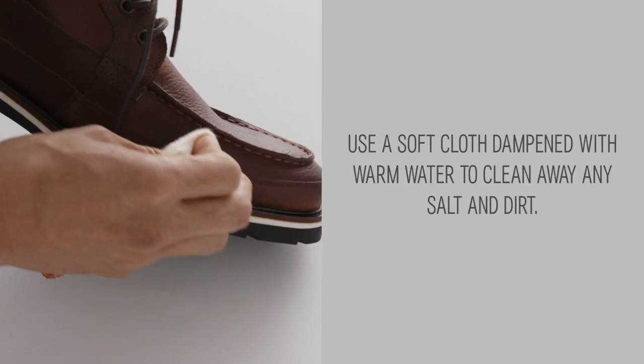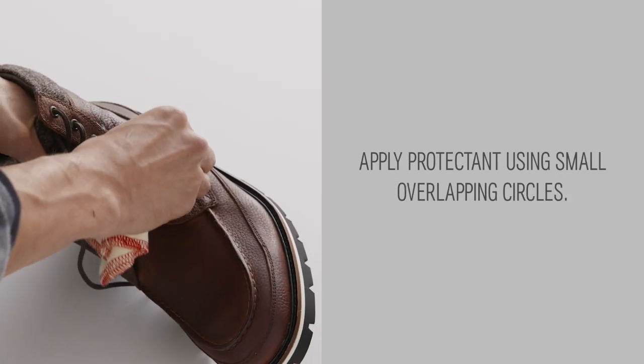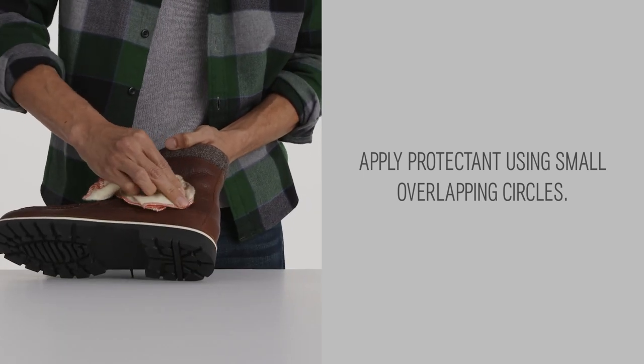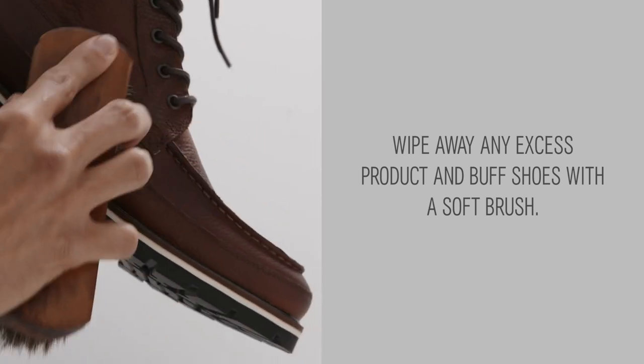Use a soft cloth dampened with warm water to clean away any salt and dirt. Apply protectant using small overlapping circles. Wipe away any excess product and buff shoes with a soft brush.